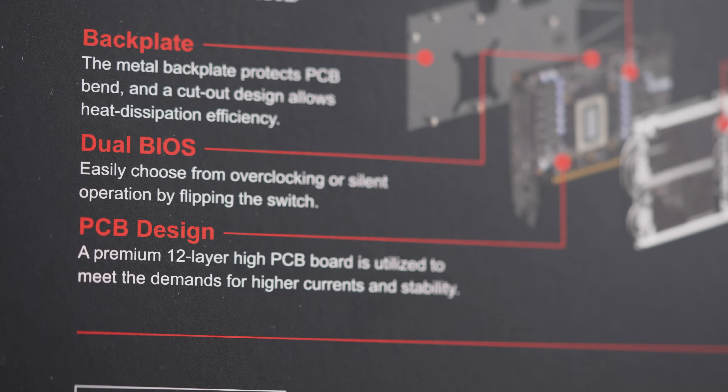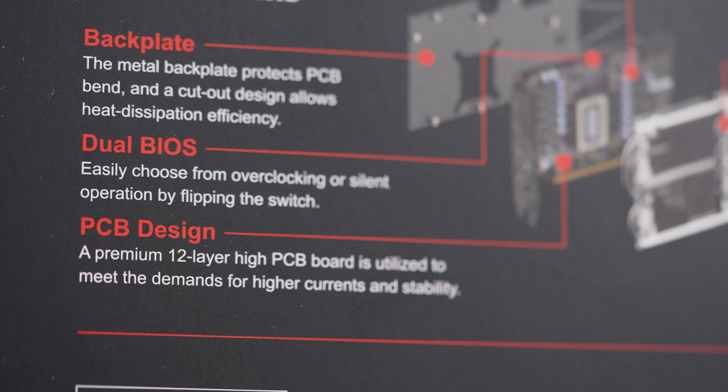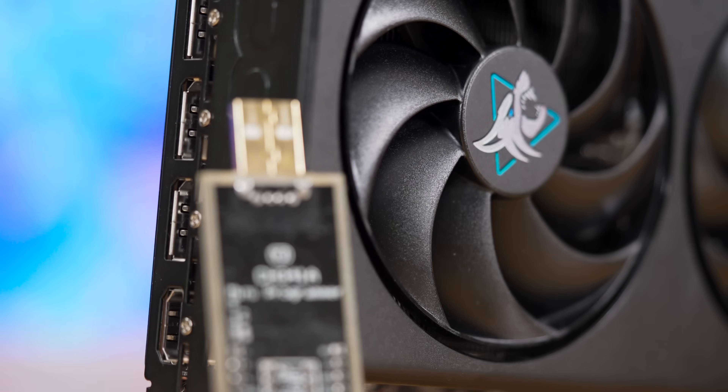Before we dive in, I'm going to get serious and address that there are risks to doing tweaks like this to your GPU. If you're not careful, overwrite something incorrectly, or just have extremely bad luck, you can brick your card and turn it into a paperweight. I've personally never had that happen in all of my efforts, but it's a real possibility. Note that you're taking your gaming machine's life into your own hands here. Best practices include making sure your GPU has a dual BIOS setup and only flashing one of them, leaving the other stock, and always making sure you have a backup of your current BIOS before changing anything.